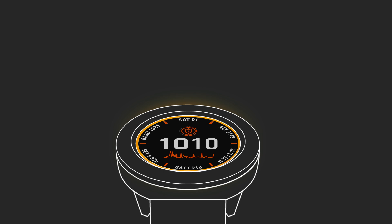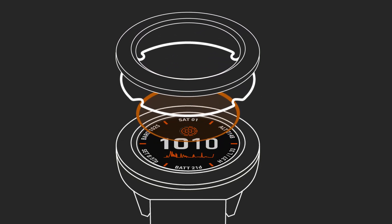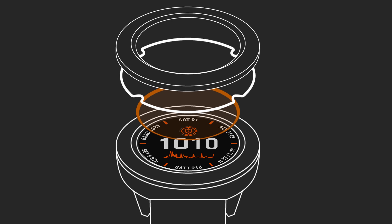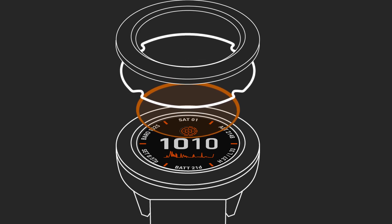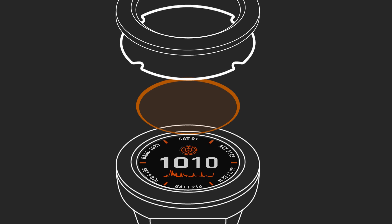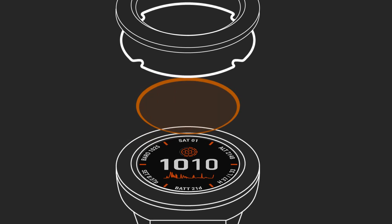So what is Power Glass? It's a revolutionary new watch lens technology that bonds scratch-resistant, anti-reflective Corning Gorilla Glass to an array of semi-transparent photovoltaic solar traces on the watch face. The solar traces are virtually invisible to the naked eye, and they cover almost the entire surface of the lens.